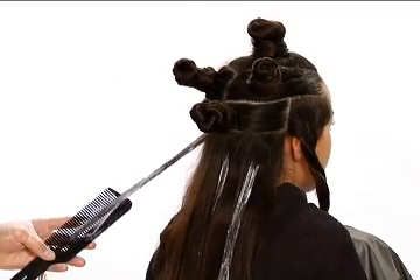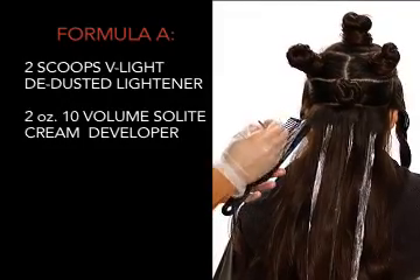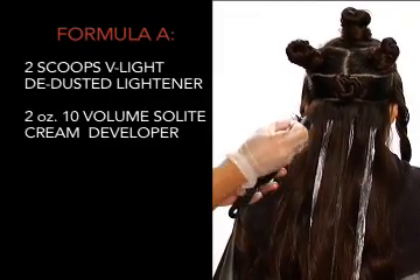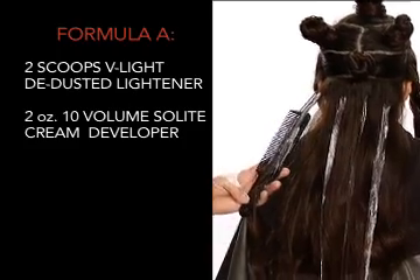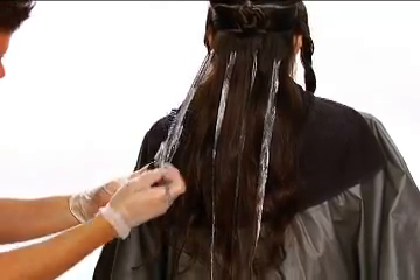Within the section, create narrow vertical placements using Formula A. Be sure that your lightener placements are approximately one inch apart and one and a half inches from the parting. Complete the entire section below the occipital.